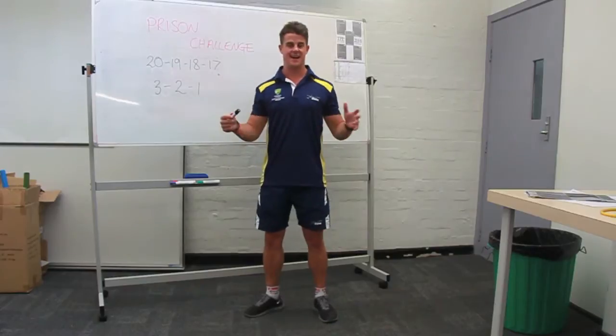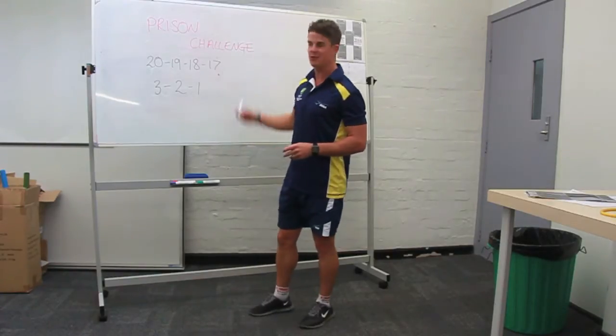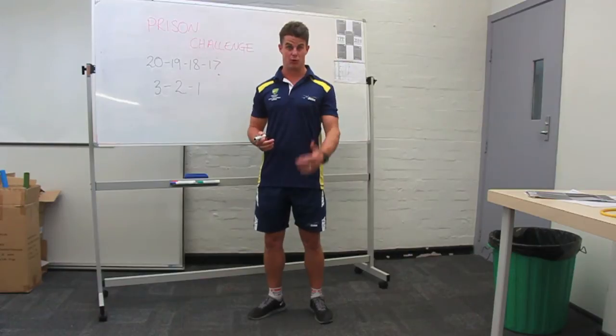Hi guys. Today's group fitness challenge is one of my favourites. It's called the prison challenge. The reason being, no equipment is needed and it's just a brutal workout.